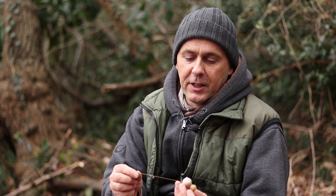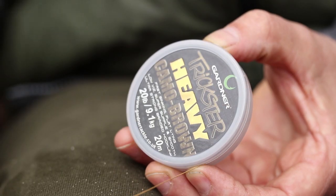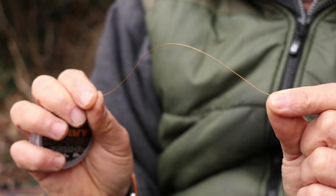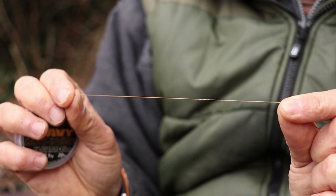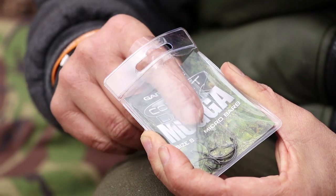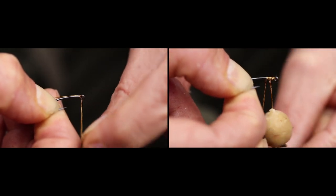Rig-wise, I tend to use a very supple braid and I don't really complicate it too much. With bag fishing, the fish are likely to come in, have a little suck, and may blow it out — if they feel something in their mouth that they recognise as not a food source, like a hook, they're going to try and eject it. So use basically an anti-eject type rig. My favourite is a KD-type setup on a mugger, with a short hook link as always with bag fishing.